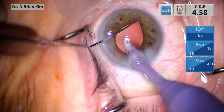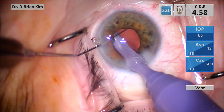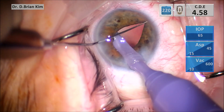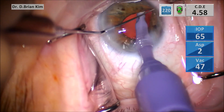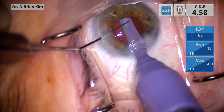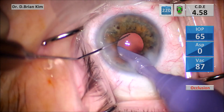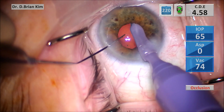After I clean the posterior capsule with some BSS, now in order to make sure I can visualize underneath the iris, I'm using a Maltzman to retract the iris and as I do so I'm able to get a better view of the anterior capsule and also try to sweep and polish.